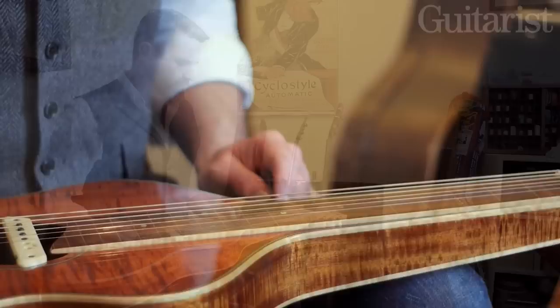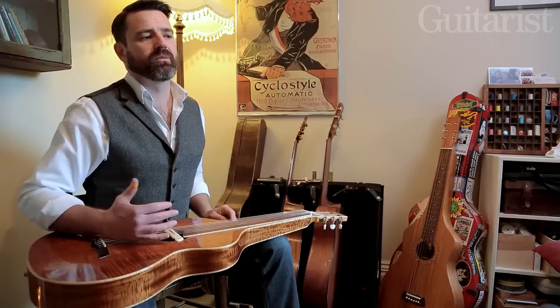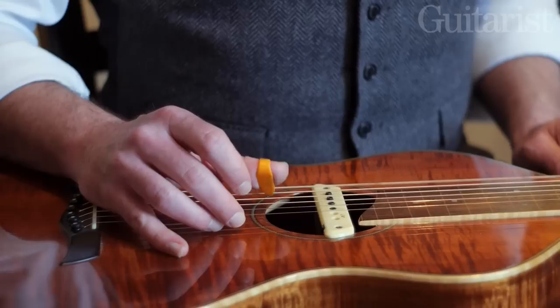The cornerstone of the way that I play is to try and create a bass line and a melody line. Finger style players will know that theory from Travis picking and fingerpicking styles. So what I try and do is create this bass line — we're in open D tuning here, so I've got two D's. And it's just this mechanical thumb picking.